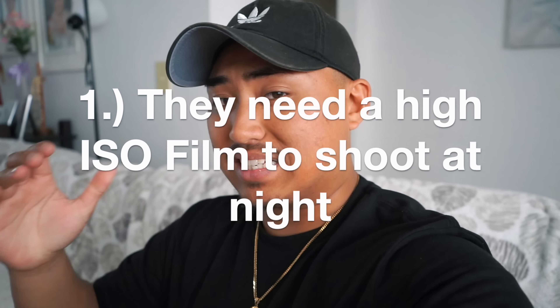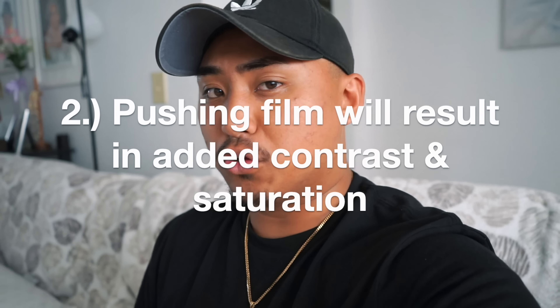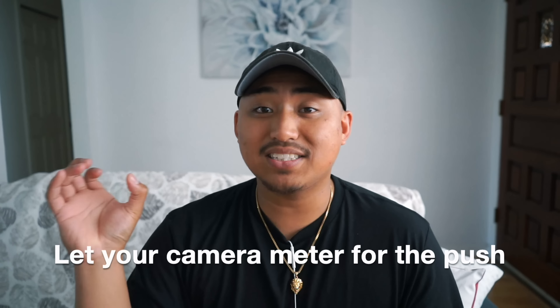I realized I never fully told you guys why people would want to push their film. The reason why people push their film is for one of a couple of different reasons: one, they need the extra light sensitivity from the 1600 ISO, so maybe they're gonna be shooting at night or in darker situations; and two, generally there's more contrast when you push film. Those are the main two reasons. 1600 ISO film is a lot more sensitive to light than 400 ISO, so you want to trick your camera's light meter into thinking you have a 1600 ISO film when you really have only 400 ISO.